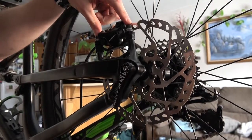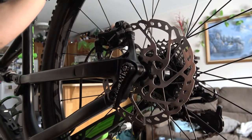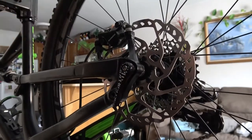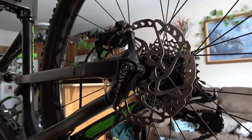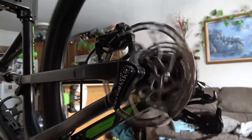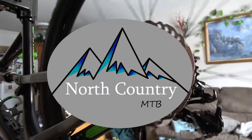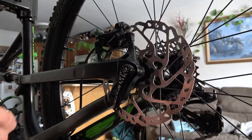I just want to do a real quick video on how to dial in your brakes. I'm taking my Specialized Camber out for the first time this year and the brakes are just kind of off — it's not gliding as nicely as it should. It's just kind of coming to an abrupt stop rather than coasting like it should. I don't like that.